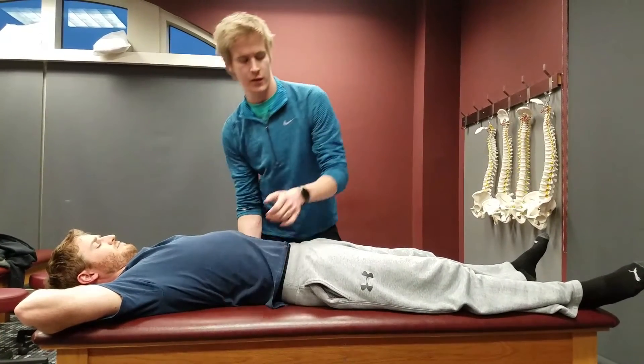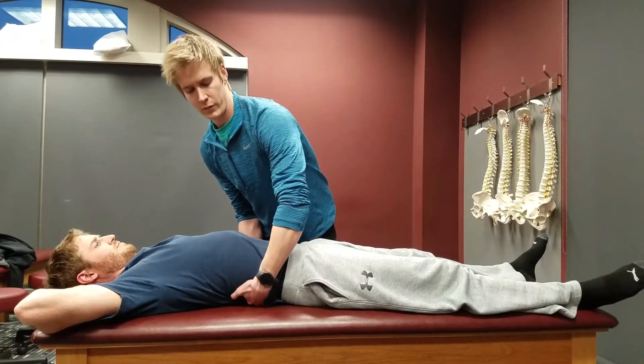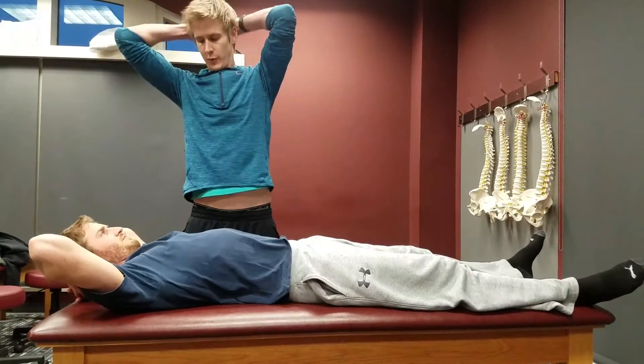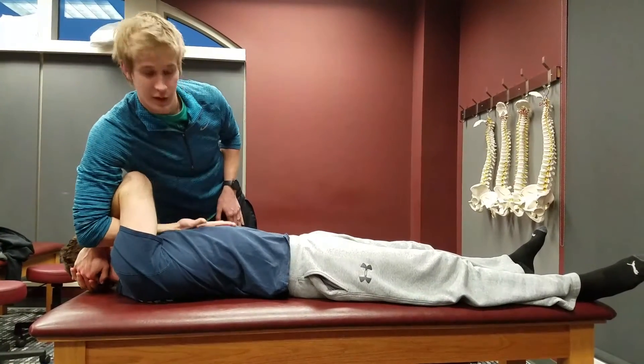He's restricted on this side right here - you can kind of feel his vertebrae. So what I'm going to do is have him interlock his fingers, put them behind his head. Then I sneak my arm through the back hole and put it on his sternum.